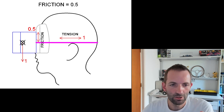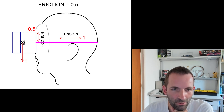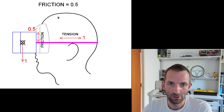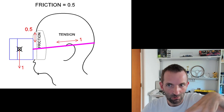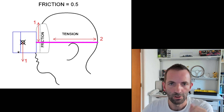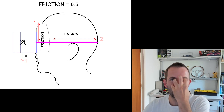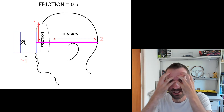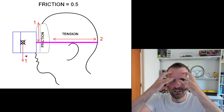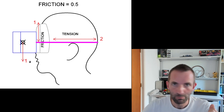So we have a tension of one and we try to support the weight of the headset — a weight of one. A tension of one gives us a friction of half, so friction is only resisting half and we need a force of one. The headset will rest on your nose and move down — not very comfortable. So we increase the tension: increasing tension to two gives us a friction of one, supporting the weight of the headset, but now it's pressing into our forehead with a force of two. That's about one and a half kilos in the case of the Pimax, which is not comfortable but would theoretically remove the downward weight.